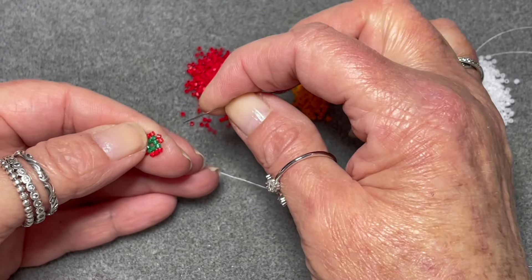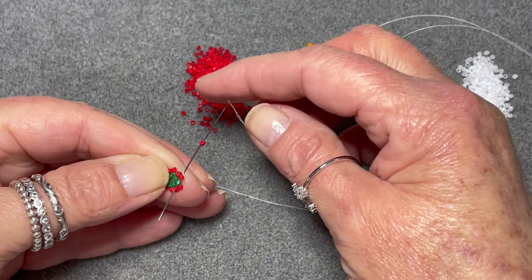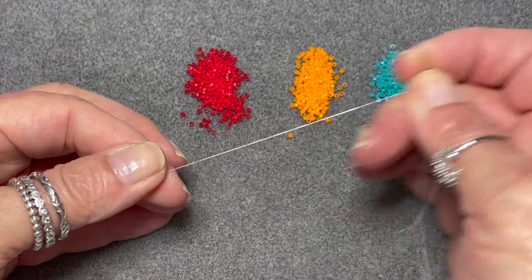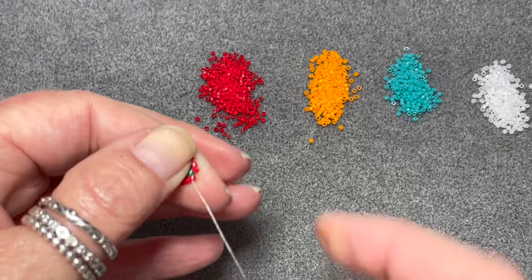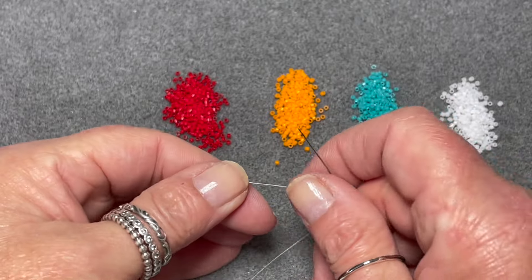We're going to add the last bead in this round, and as we're doing circular peyote you need to step up to the first bead that you added in this round. And that's three perfect corners.